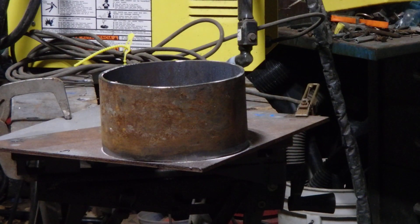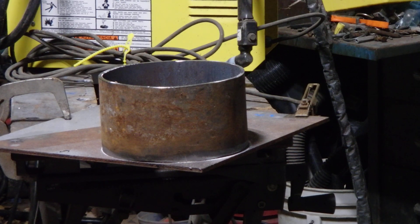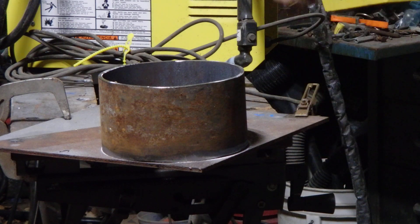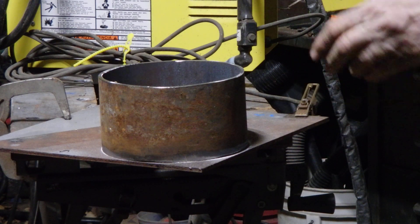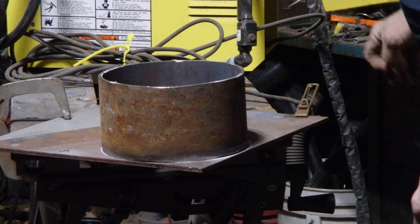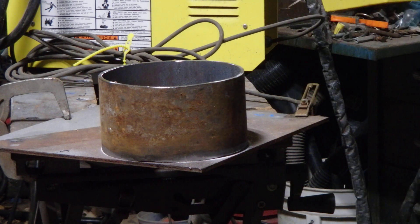Hey folks! Right now you can see I got my pipe that I cut, it's on top of my plate. Some folks probably can't do this at home, but I can because I have a plasma cutter right here. I have it turned on and it's not a big one, but it does the job. I bought it years ago for something else — I have no idea what it was for.